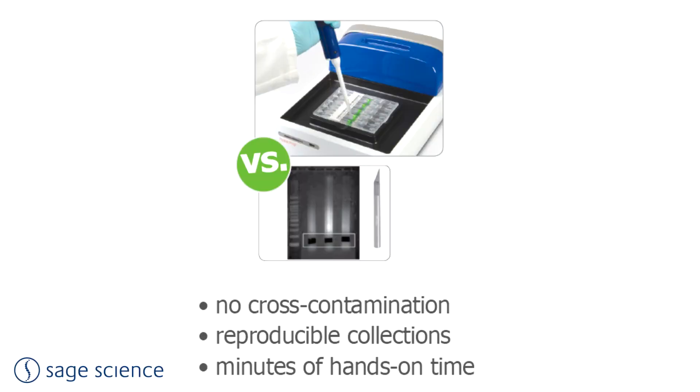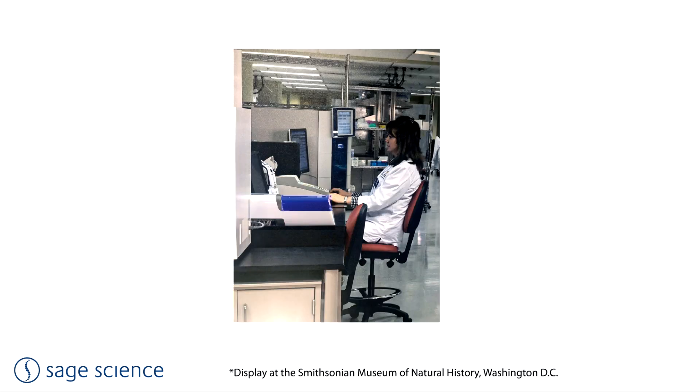With our first product, the Pippin Prep, we address the common practice of purification of DNA from agarose or acrylamide gels. Manual gel purification is a time-consuming and highly inaccurate method. We found an audience by automating this process and listening to researchers' needs. As the sequencing technologies have evolved, so have Sage Science products and applications.